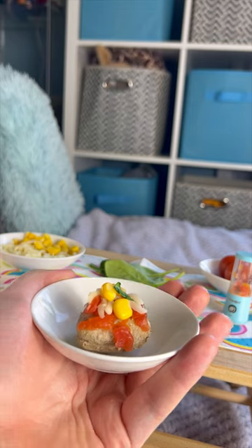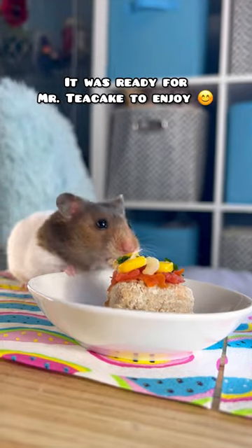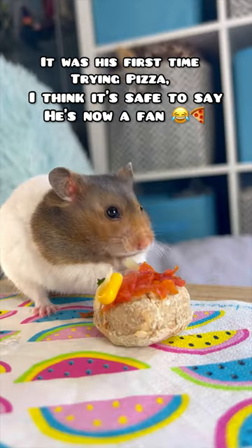cheese and spinach. Then I put it back in the oven for a few minutes. It was ready for Mr Tea Cake to enjoy — it was his first time trying pizza. I think it's safe to say he's now a fan.